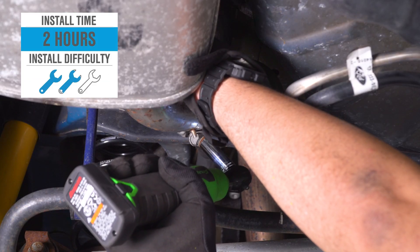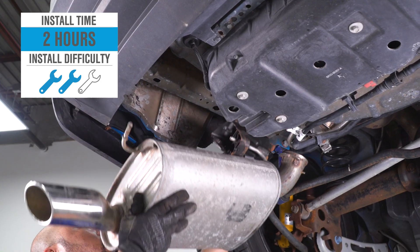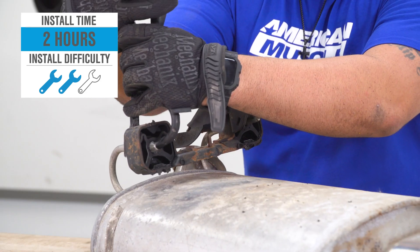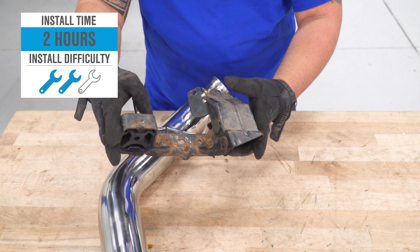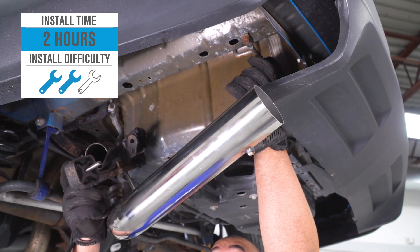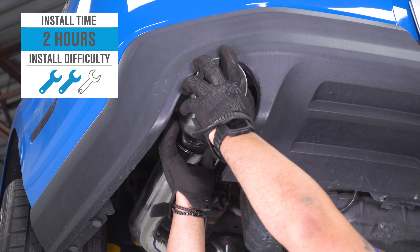Install is gonna be a 100% bolt-on job. It's not gonna require any cutting or any modification, but since all of your work is done underneath the car, this automatically kicks it up to a soft two out of three wrenches on the difficulty meter — call it a couple of hours to complete from start to finish. Hang out for a bit and we'll walk you through that job later in the video. But let's hit the most important thing with any exhaust review, and that of course is sound.